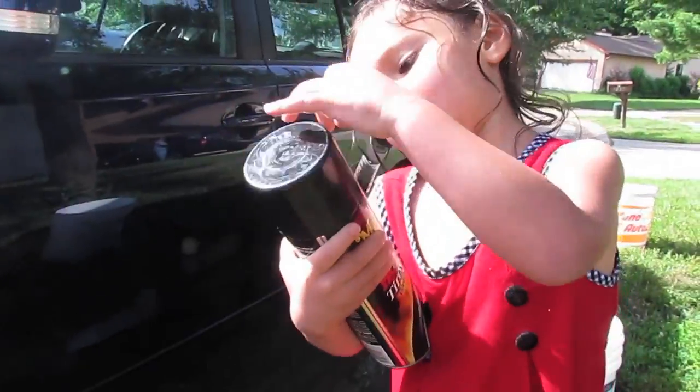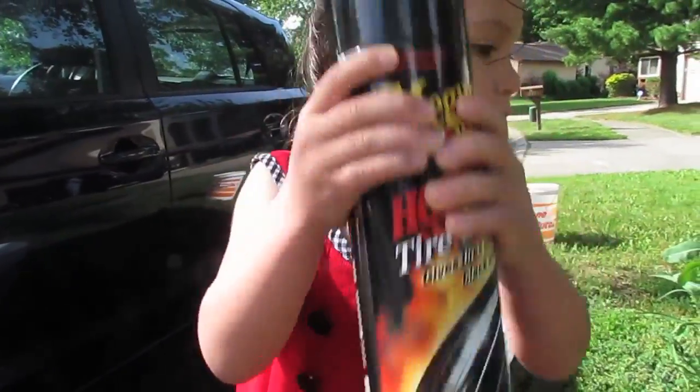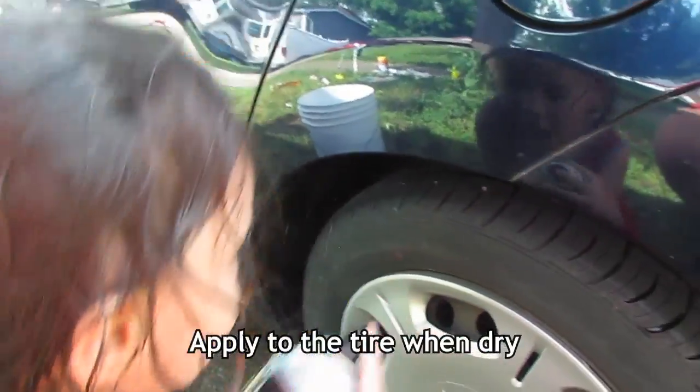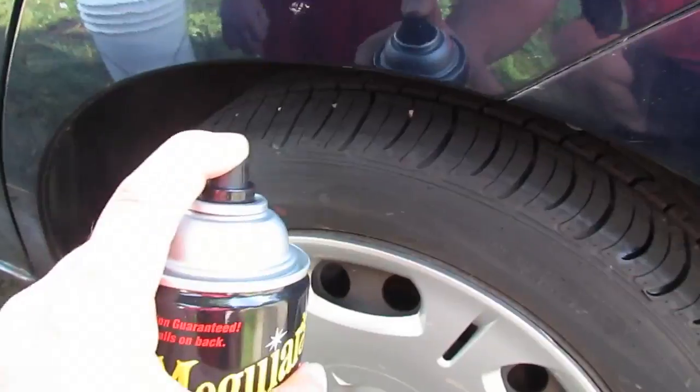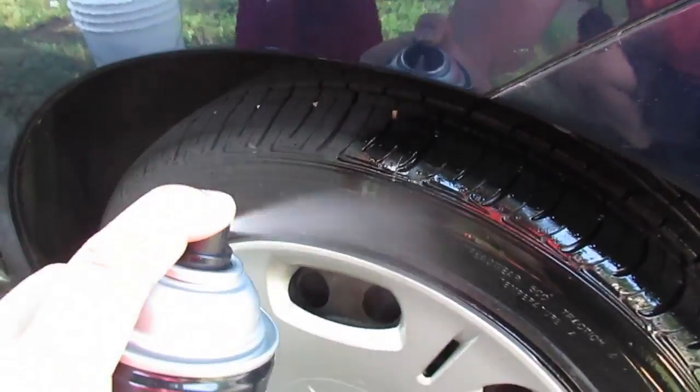Now we are going to clean the tires. We are going to apply tire shine when dry. Wow, it's so, so, so shiny!